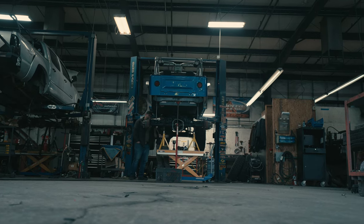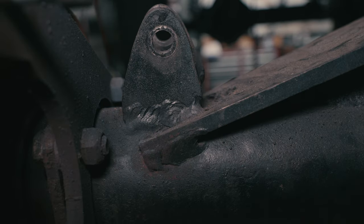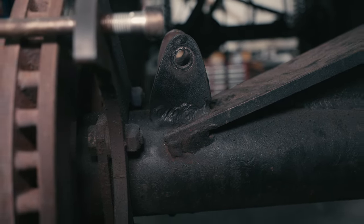So one of our good customers bought this LJ I'm working on. He bought it from a guy who probably brought it to a guy who didn't really know what he was doing. You see those welds? Not good, but they'll hold. You see these welds? Definitely not good, but they'll probably hold. Trust?